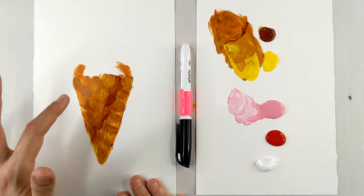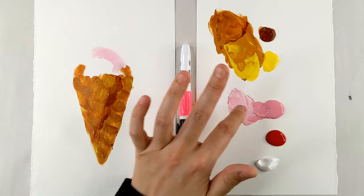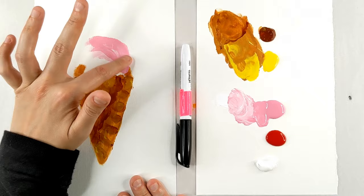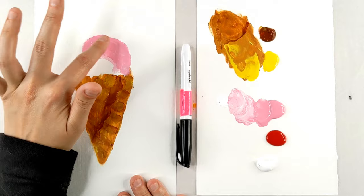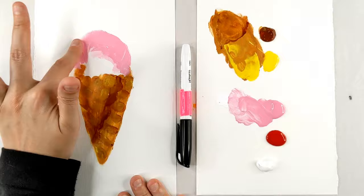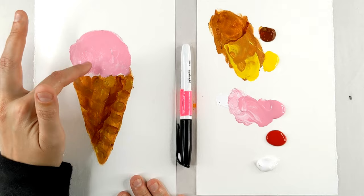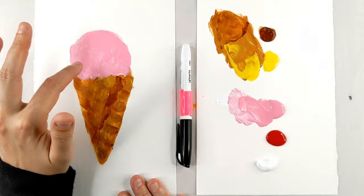We're going to take that and make the top of our ice cream cone, going in with the dark pink to make the outline of the ice cream. We're going to make this ice cream bigger than our cone — so big and tasty. Strawberry ice cream is one of my favorites. I know some people like chocolate or vanilla, or mint chocolate chip or rocky road. What's your favorite ice cream flavor? You can make any kind you like — it's all in your imagination.